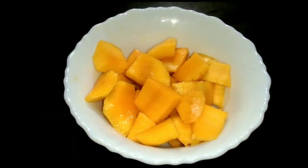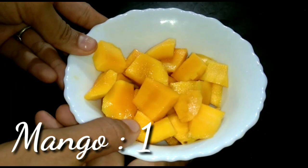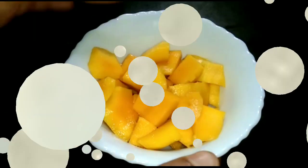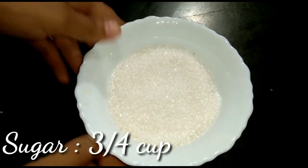We are going to show you the main ingredients. These are the main ingredients. You can add any flavor of mango. I have to cut some of the mango sponge.